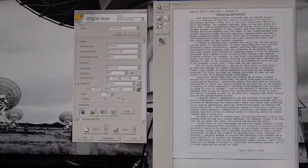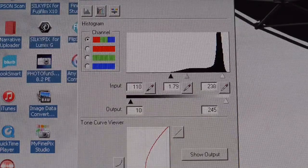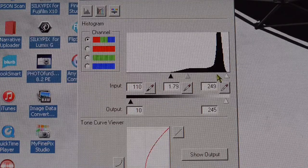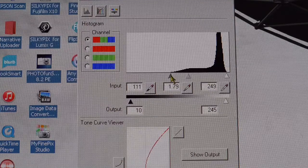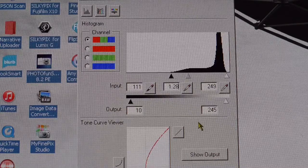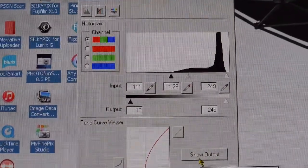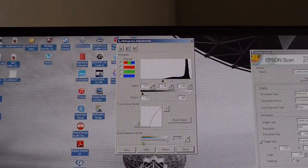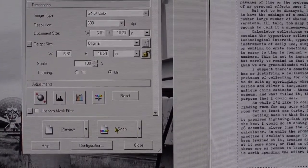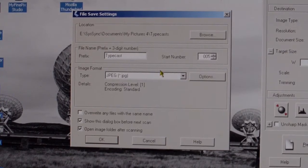Next I go to the histogram adjustment and get the light and dark points set. I drag the light point up to the top of the histogram envelope, set the dark point to the bottom, and set the midpoint to about 1.28 to 1.3 — that gives me a good tonal range to work with. Then I hit close to save those settings and go ahead and hit scan, telling it where to save the file.